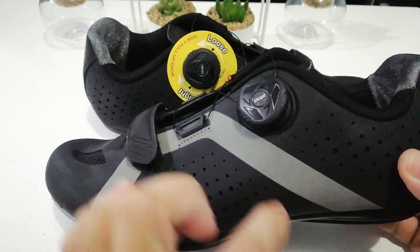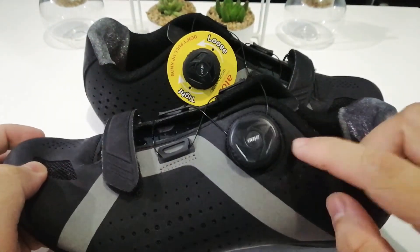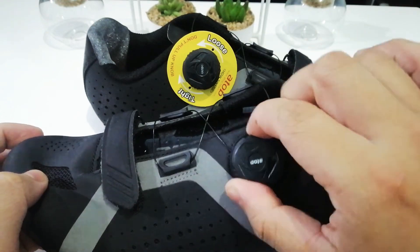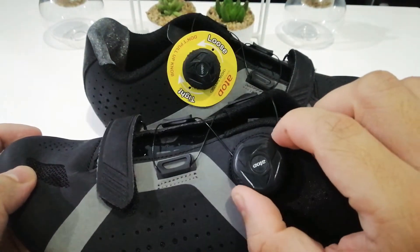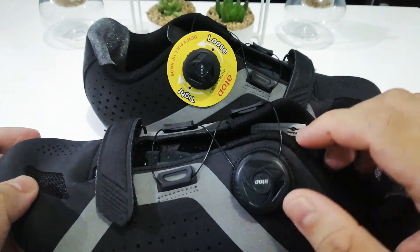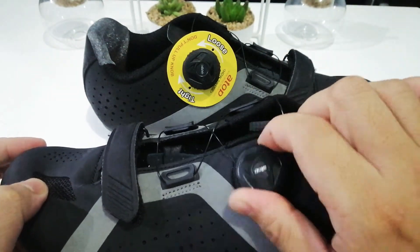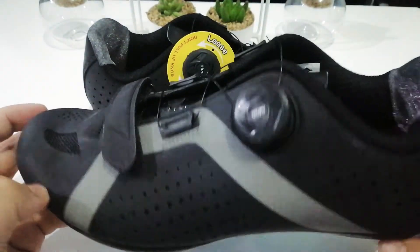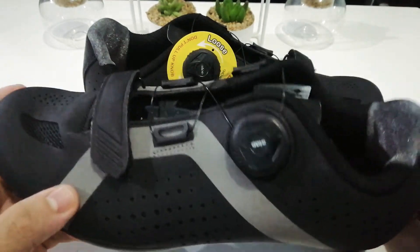The design is PU leather with a reflective lining, which is great for night riding. It has a BOA-style dial on here — for the left shoe you turn it to the left to tighten it, and if you want to unlock it, once you hear that click you turn it the other way and it loosens the wires.